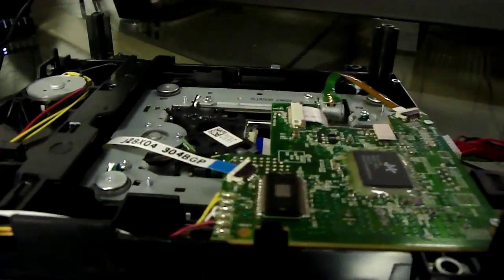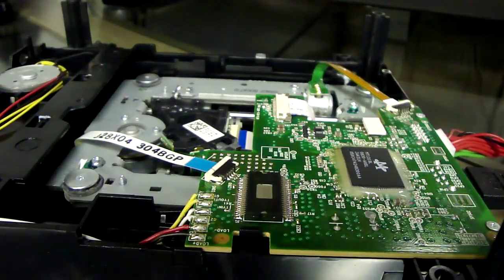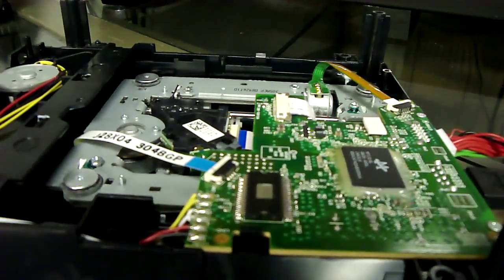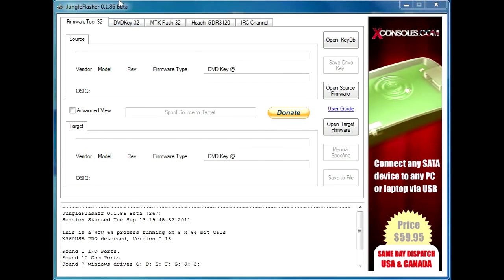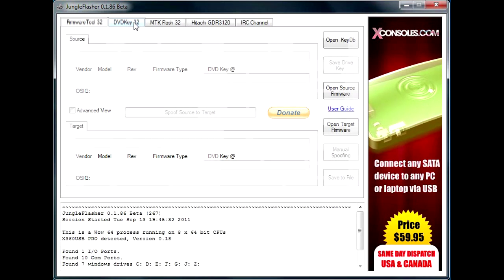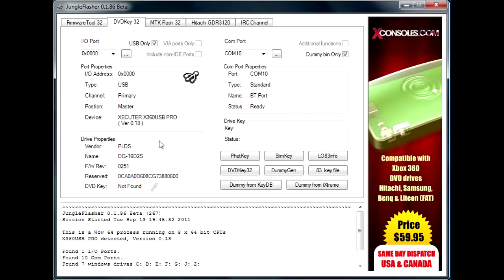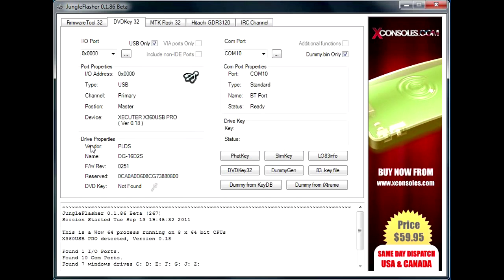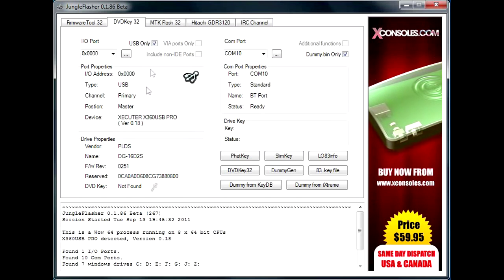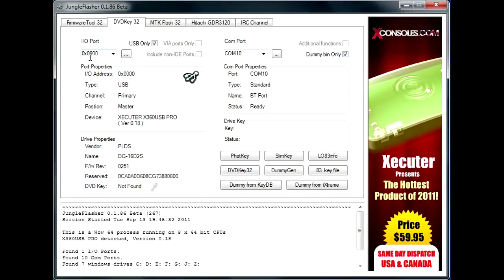First thing you're going to do is hook everything up to your computer, assuming you have all your drivers situated. You're going to go to DVDKey32 and Jungle Flasher. If you're on dashboard 13146 and up, you should have firmware revision 0251 on your drive properties.